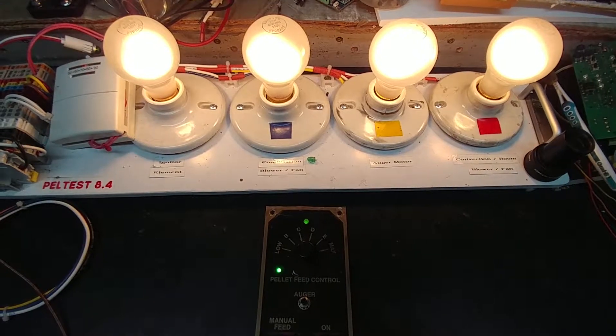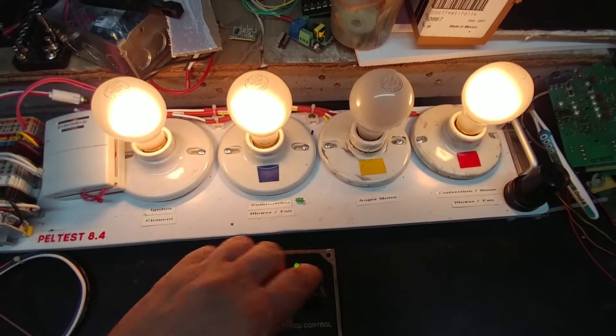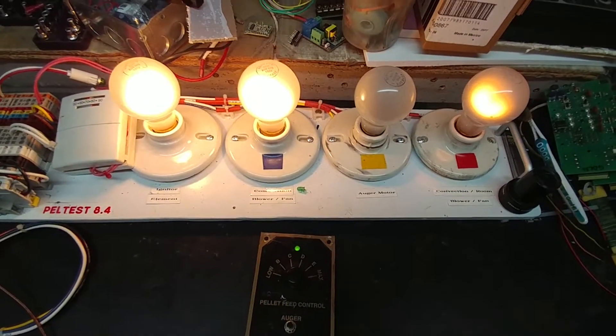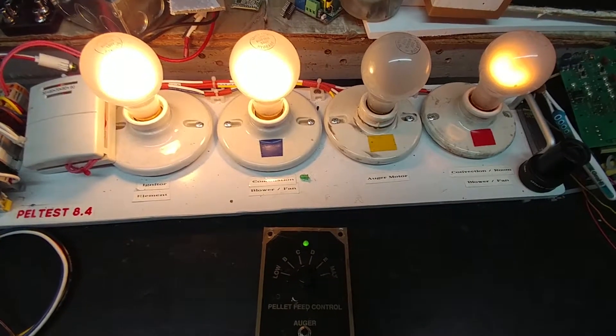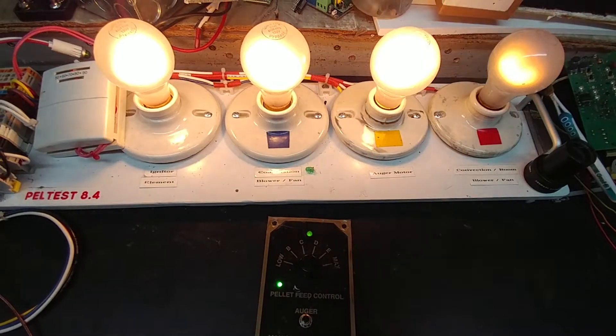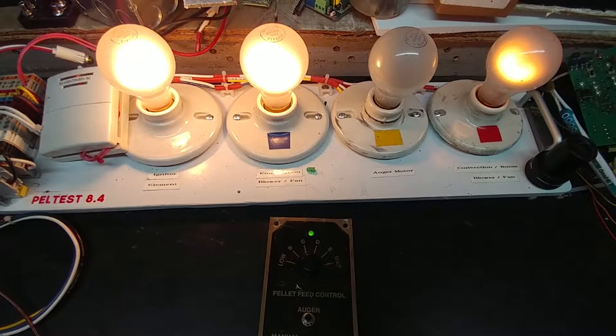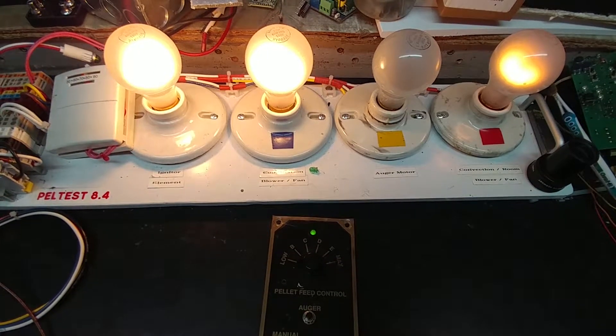So I'm going to turn it back down all the way to the bottom, and we see our intensity light dimmed — so our motor is not running as fast. And when the auger comes on, it'll be just a short, short little spurt. See how that went short? One more time, and then I'll end this.